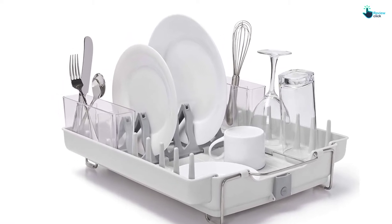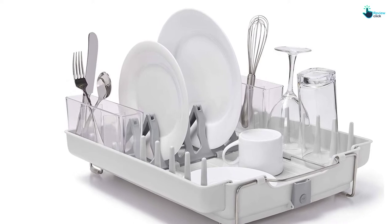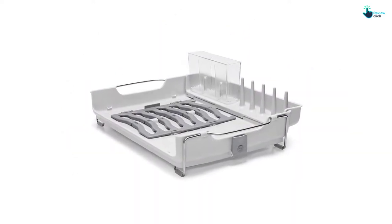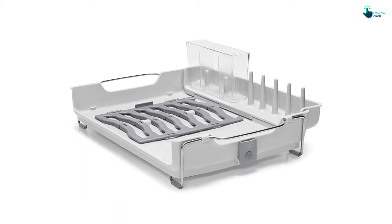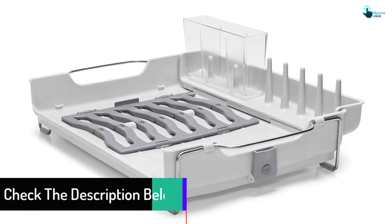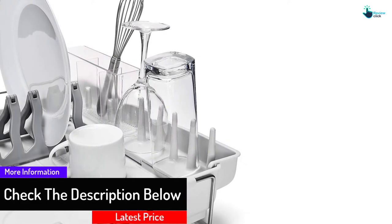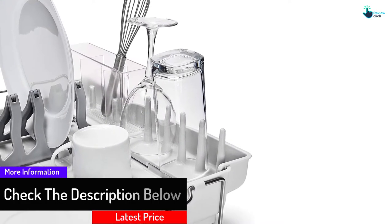It features a spout for redirecting water to the sink and fold-out legs for better elevation. The built-in tines are meant for mugs, cups and glasses, while the slots accommodate bowls and plates. It also includes removable utensil cups. Unfortunately, the small drain hole tends to leave some water behind.